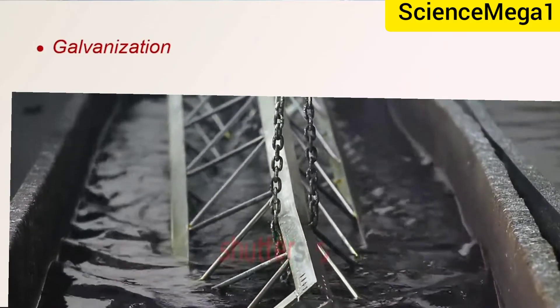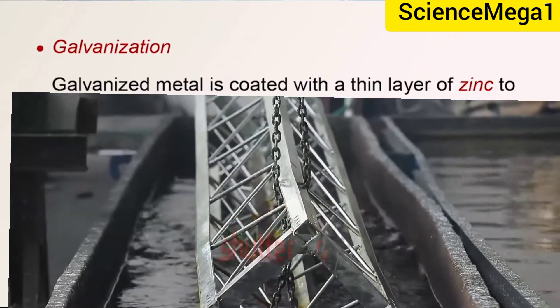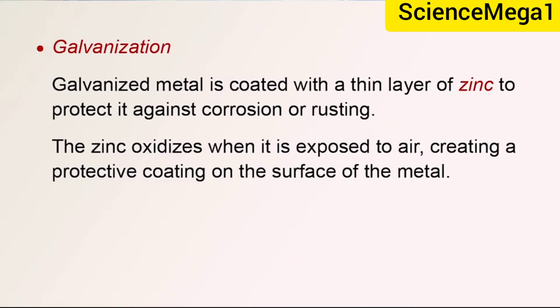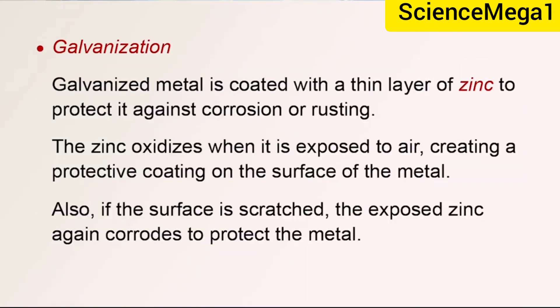Galvanization is one of the methods that prevents rusting. A galvanized metal is coated with a thin layer of zinc to protect it against corrosion or rusting. The zinc oxidizes when it is exposed to air, creating a protective coating on the surface of the metal. Also, if the surface is scratched, the exposed zinc again corrodes to protect the metal.